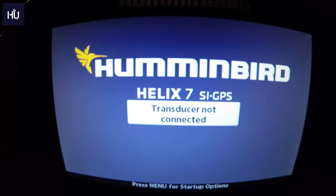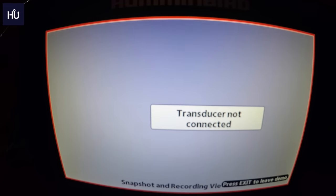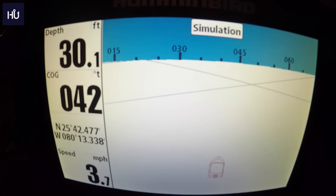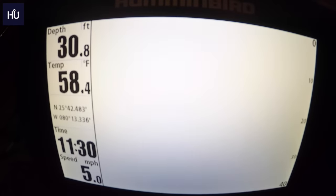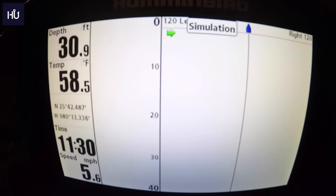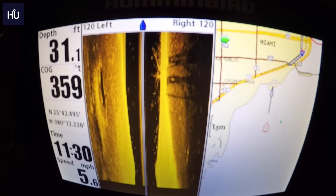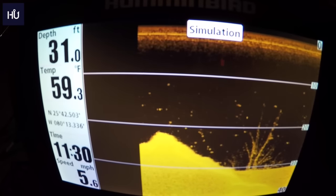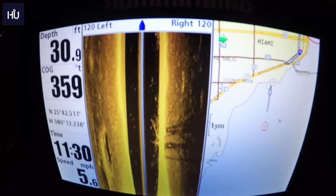The unit starts up pretty quick. It's going to show our transducers are not connected and we'll be running in simulation mode. The View button cycles you forward through all your set-up views. The Exit button goes backwards — so if you went one too far accidentally, like you're on side imaging and mapping and you go forward to just down imaging but you wanted the map, just hit Exit and it takes you back.